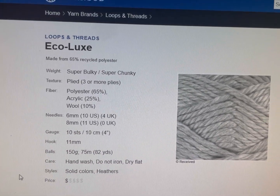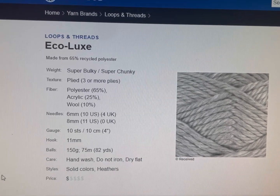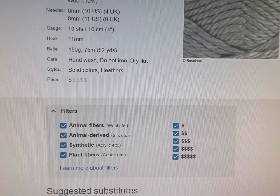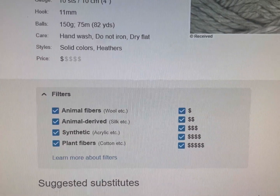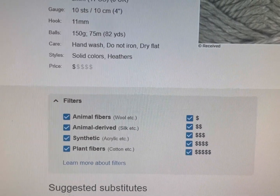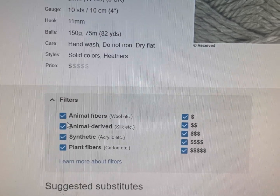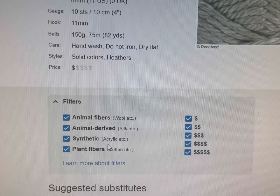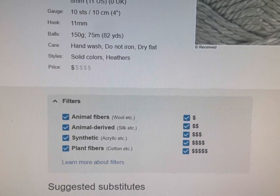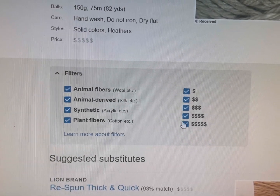So you ran out of this, or a pattern you want to make is calling for this yarn but you don't have this one — what is a good substitution? You can filter. So if it's a wool yarn and you want to use a vegan yarn, you can do that. You can take out animal fibers, which is wool, et cetera. You can take out animal-derived silk, et cetera. You can take out synthetics. If you don't want to have the old plastic, you can even search by dollar signs.